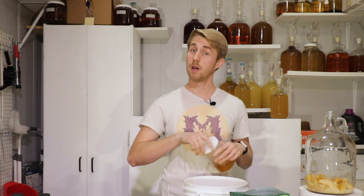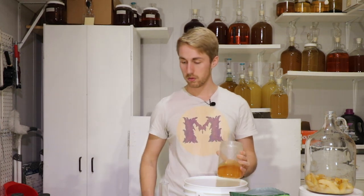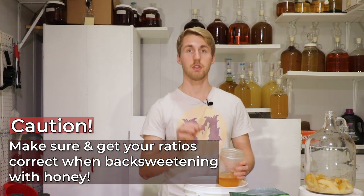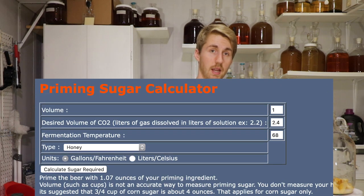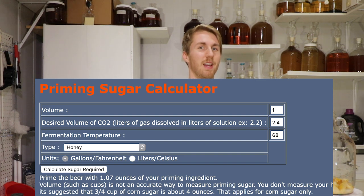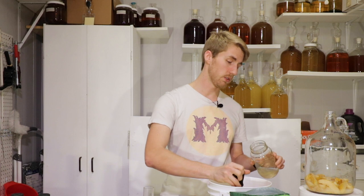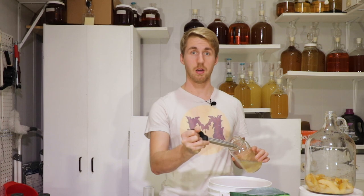Now we're going to use a priming sugar so we can bottle carbonate this thing. I'm using honey. You have to do some math to use honey as priming sugar — I'm going based off of a calculator I found online that converts standard priming sugar to various other things. According to my table, I need 1.07 ounces of honey as my priming sugar. I'm going to transfer a little bit of the mead into a container, add 1.07 ounces of clover honey, which will be feasted upon by the yeast and turned into carbonation in the bottle — AKA bottle carbonation.